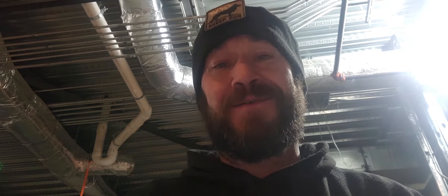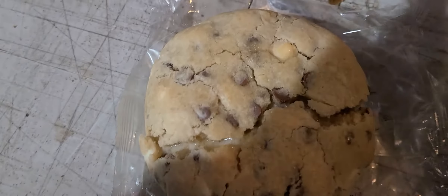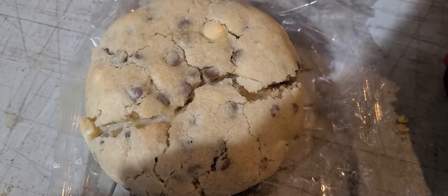Worth it. As you can hear, the chimes went off. Y'all got to see this before I even — I mean, it's already leaking and you can see that ooey gooey goodness.